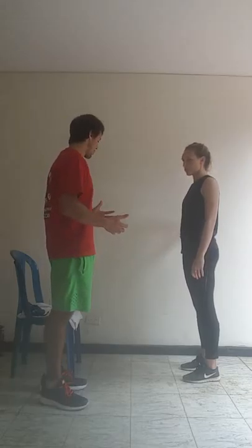Okay everyone, so you've finished your workout, now we're going to do our static stretching for our cool down.